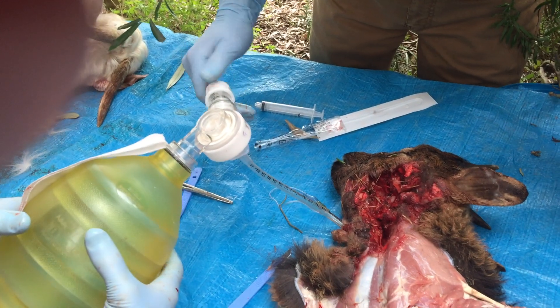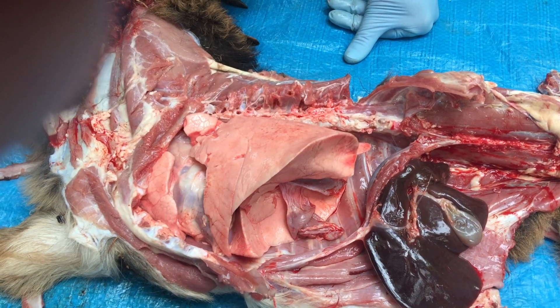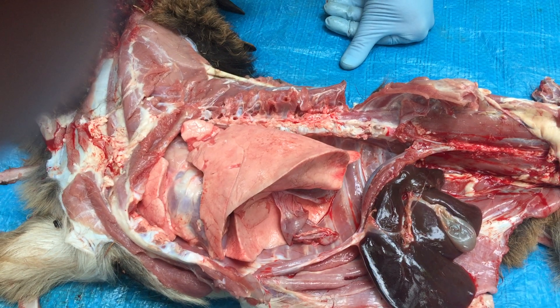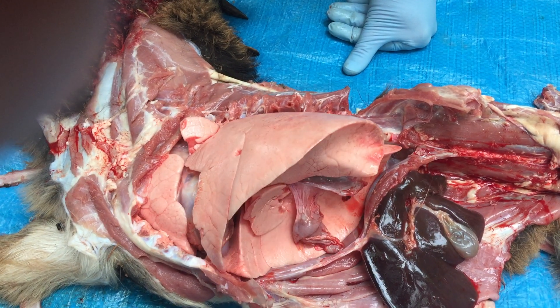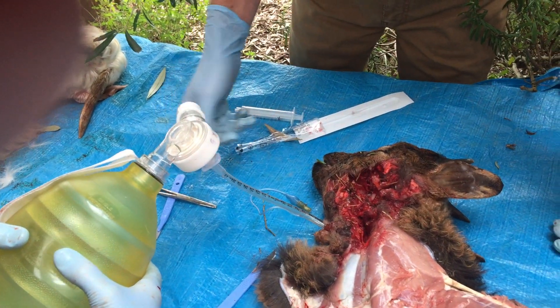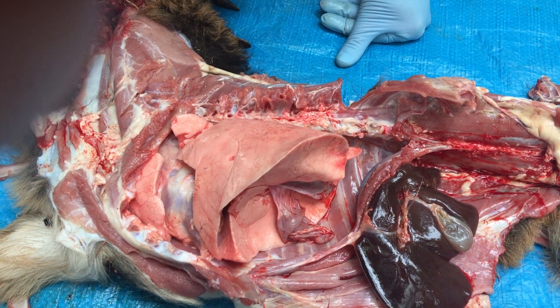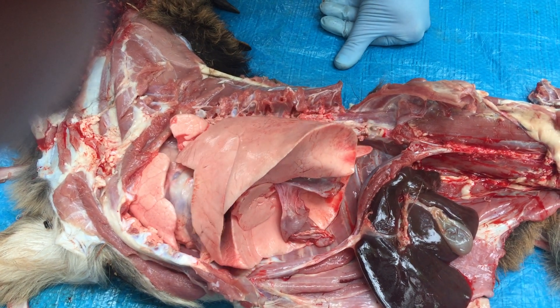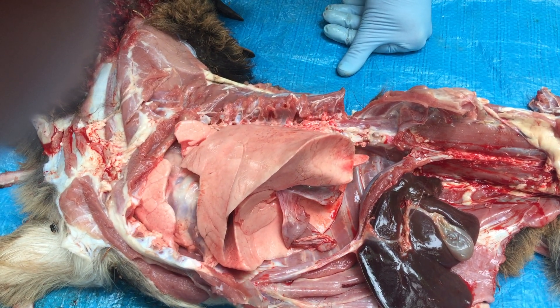And take that up to ten — that's ten of PEEP — and up to fifteen. We can see all of that splinting of the alveoli, and that's why we use the expiratory pressure.